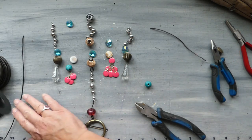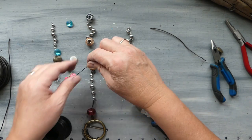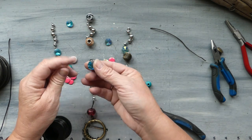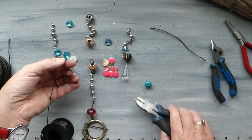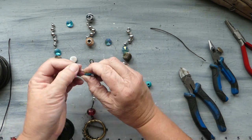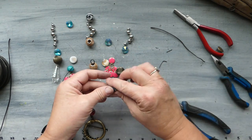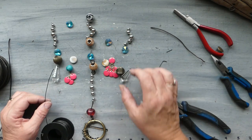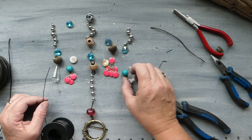Now we're introducing our thinner gauge wire. As you saw when I took them apart, the crystal has a hole on both sides. We'll do the same thing to the other side and so on and so forth, so let's just keep going and work our way through the beads until we actually get them all strung.